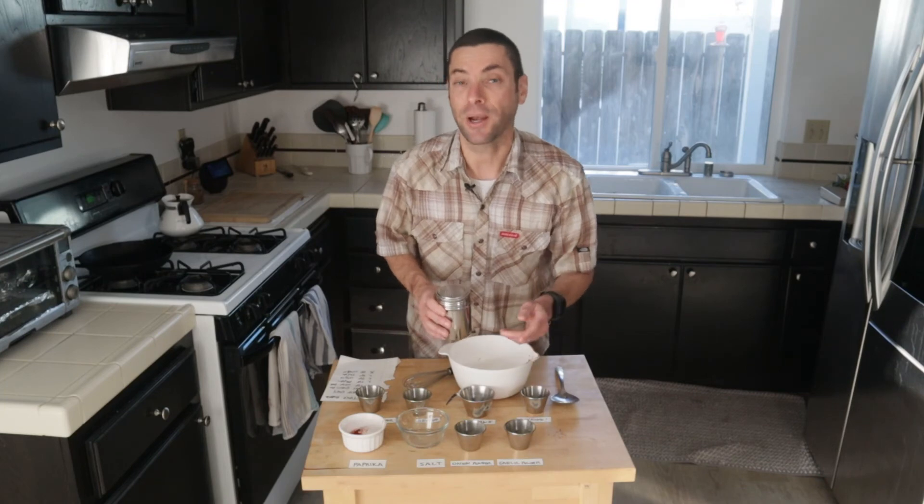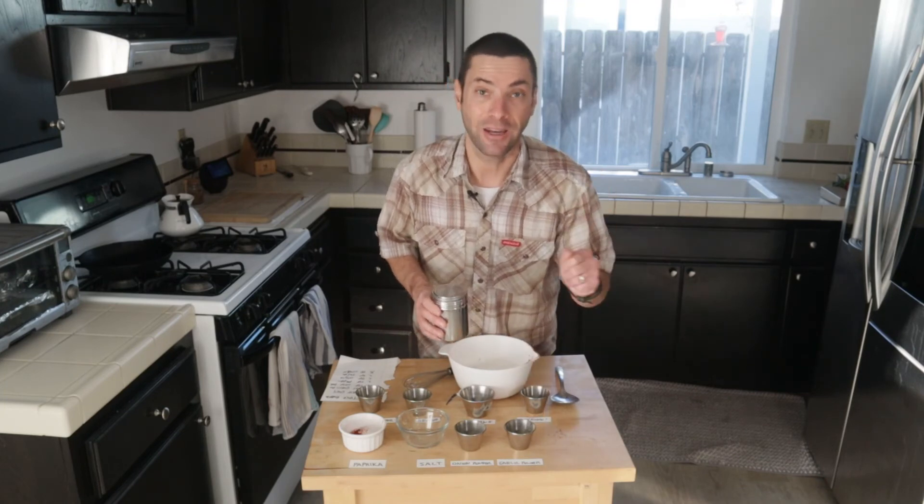Be sure to check out my next video when I show you how to actually blacken foods. As always, thank you for watching, thank you for subscribing. My name is Chef Matt, this is I Want to Cook, and until next time, I hope you want to cook.